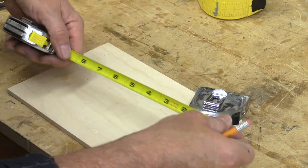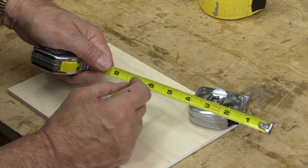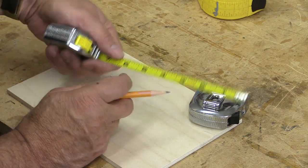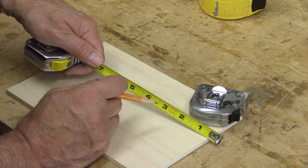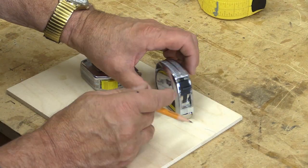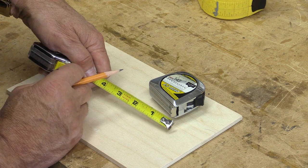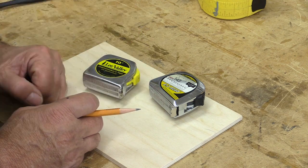A few years ago I discovered that you can actually buy tapes that, when you hold them in your left hand, the numbers are the right way up. This tape is the single reason I've made so few mistakes — when I mark stuff now, I see the numbers the right way up and I just don't make mistakes. There are also some tapes that have both orientations on the same tape, so it doesn't matter which hand you hold it in. Just be aware there are a variety of tapes — all you have to do is go look for them.